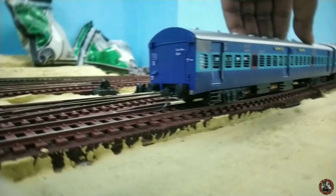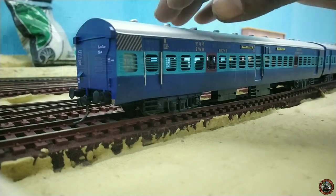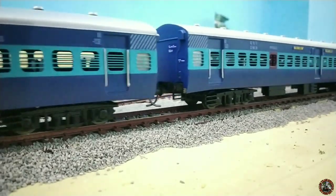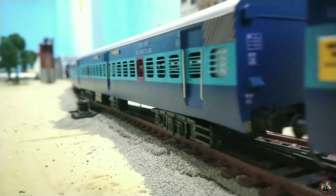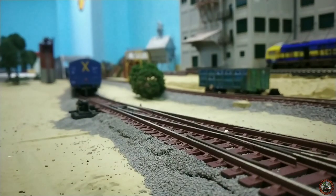Now let's do a small test run of all five coaches. Let me put my rake on the track — it's time for the run friends! Hope you enjoyed this video. Very soon I am coming with another new episode — something new and exciting. Till then, have a good day, stay on the tracks. Bye bye!